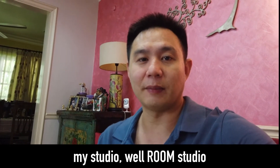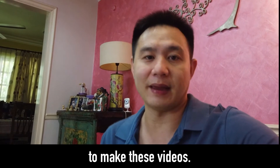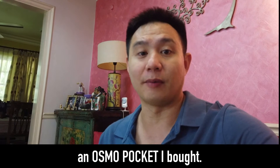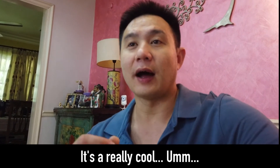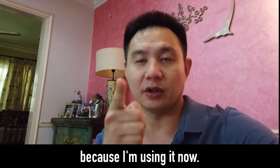So I thought I'd show you my studio — my room studio — and some stuff I've done to make these videos. First off, I'm shooting on an Osmo Pocket. I bought that. It's a really cool... it's a bit hard to show you because I'm shooting on the Osmo now.